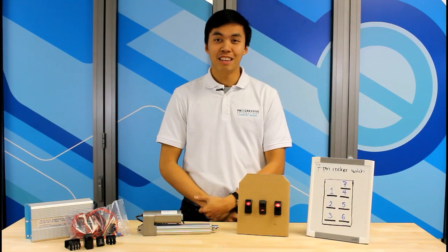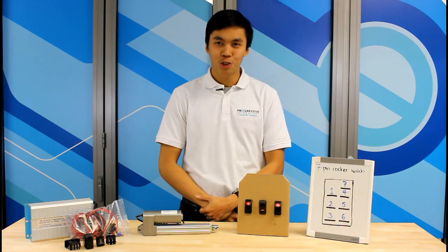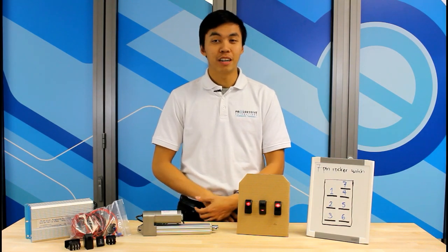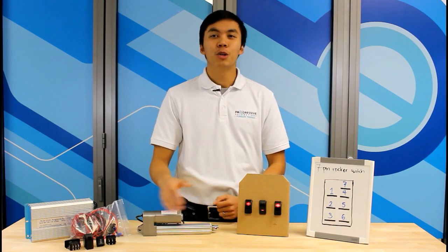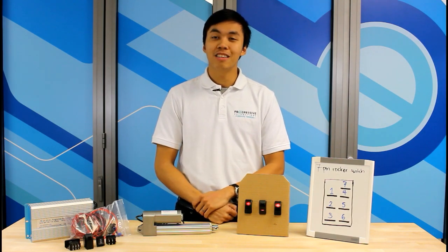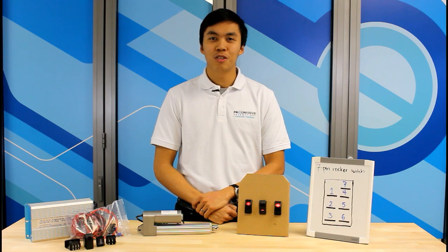Hello everyone, my name is Zee and this is another how-to instructional video from Progressive Automations. Today I'll be showing you how to wire a 7-pin LED rocker switch to a linear actuator. I will also go through wiring the switch without LEDs so you can use the same instructions to wire a regular 6-pin rocker switch.